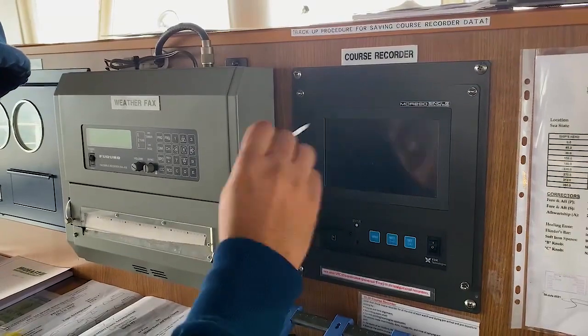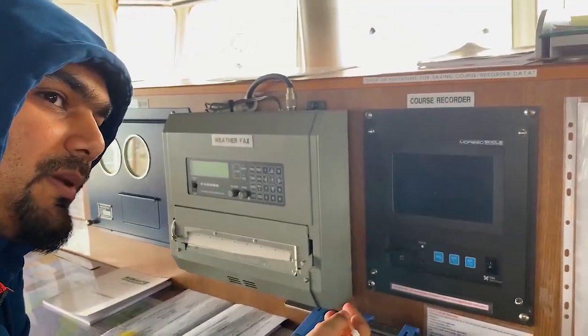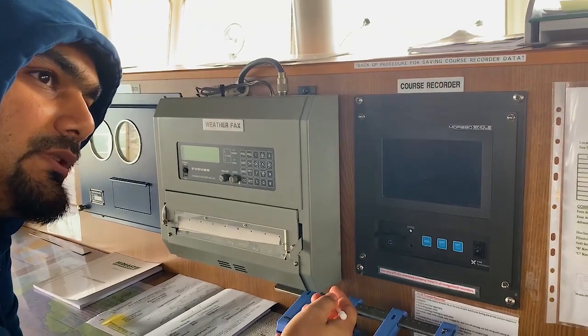the pen from which you can write or mark — end of watch, commence of sea passage, pilot on board, anything.